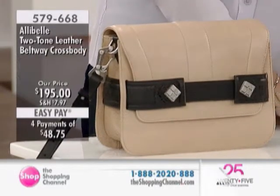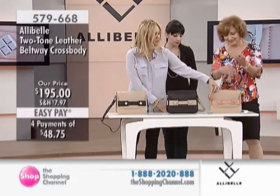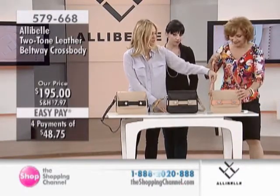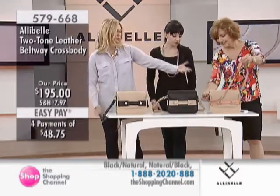And then we also have, for the kind of summer-loving, the Natural with Coral Trim. This coral color is so beautiful and soft and lovely. I love the combination of that. That's actually one of my favorites.